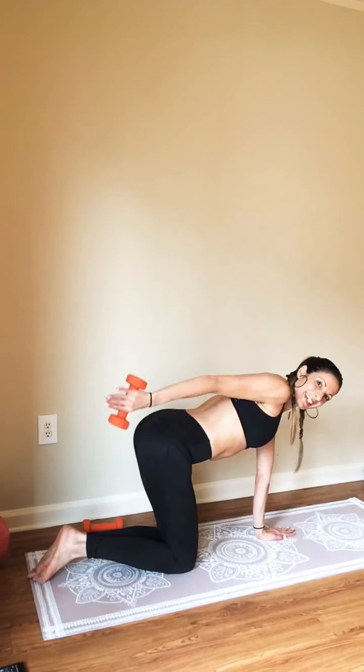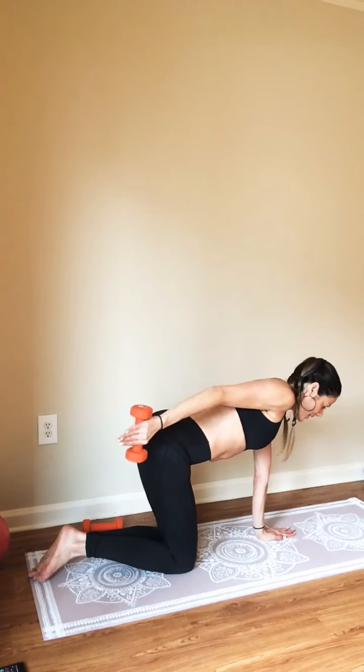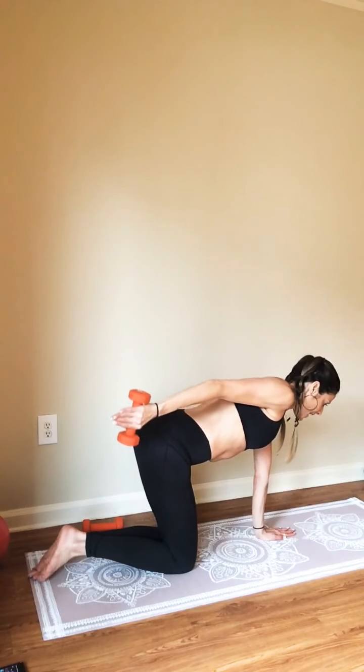Eight more right here. Let's do it — go, eight, seven, six, five, four, three, two, and one. Amazing.